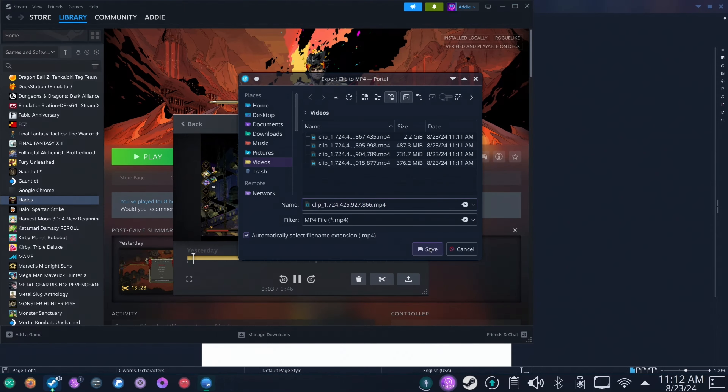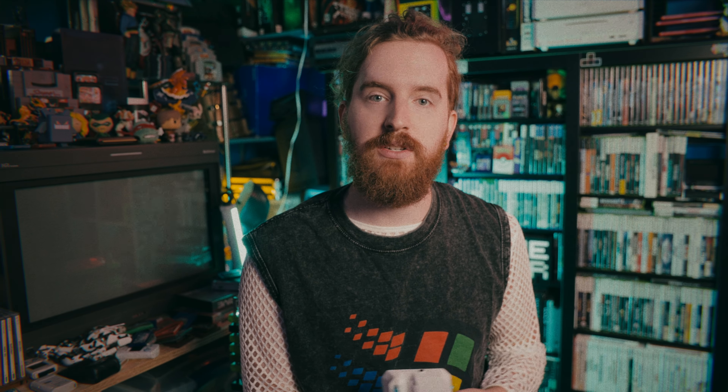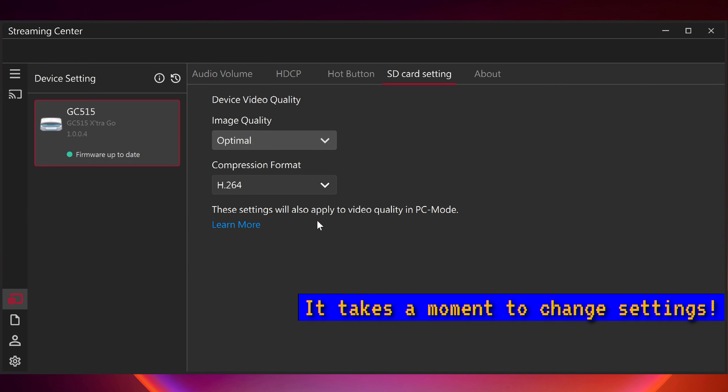The Extra Go is the ultimate dock for your Steam Deck, Nintendo Switch, or even your iPad that allows you to connect power, USB accessories like a controller, mouse, keyboard, or storage, and even audio, and use the device with a screen, stream that video feed to a computer or record to a microSD card within the dock itself. This is nearly everything I have been dying for from a dock for years now, but there's still some room for improvement.